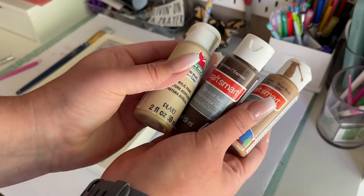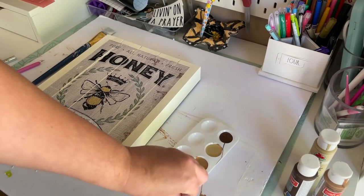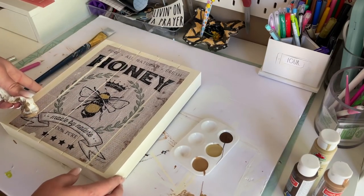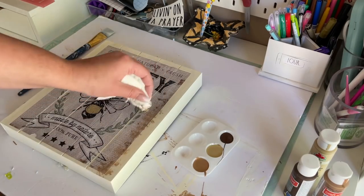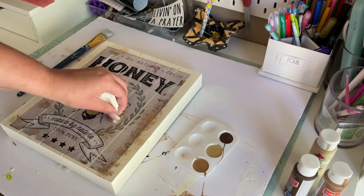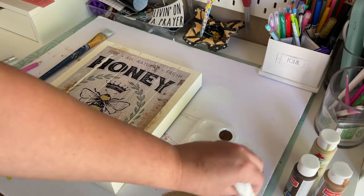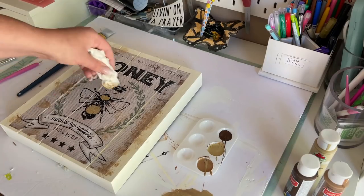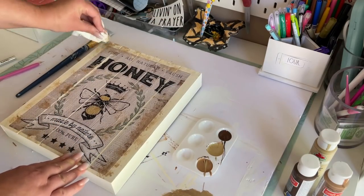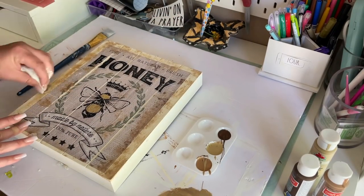I wanted to faux antique this up a bit, so I used three different acrylic paints in different shades of brown. Using a paper towel, I swirled each color around until I was happy with the shade, then dabbed off the excess before dabbing it onto the sign. I went around the whole border as well as a little bit onto the actual image, and it really helps make it look like one big cohesive piece instead of like it was just slapped on with Mod Podge.